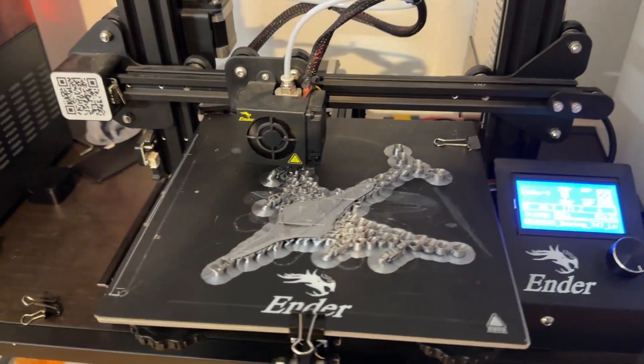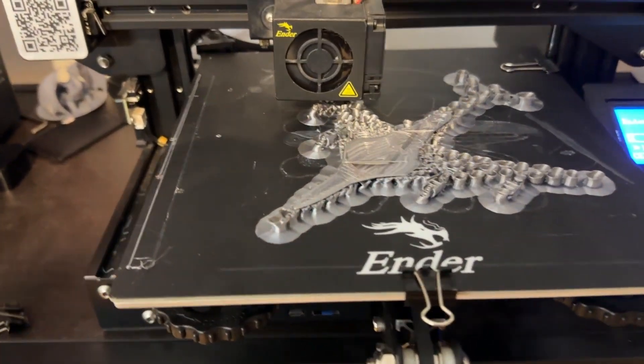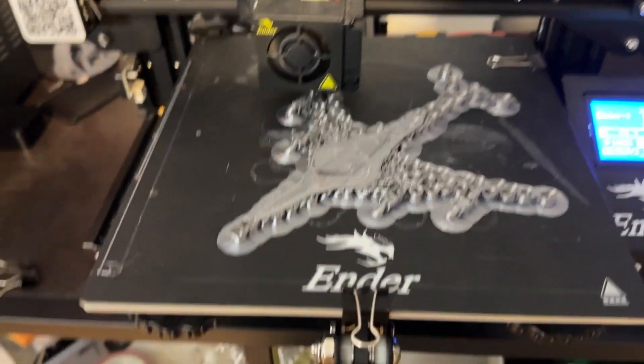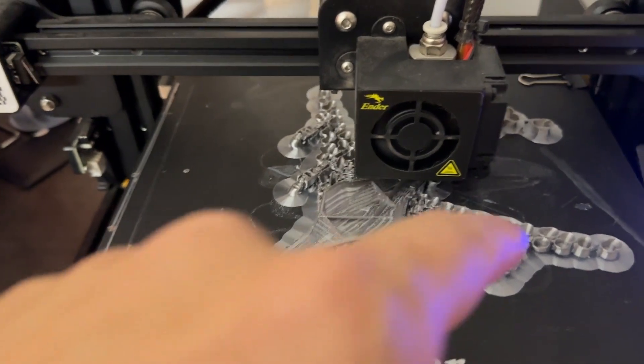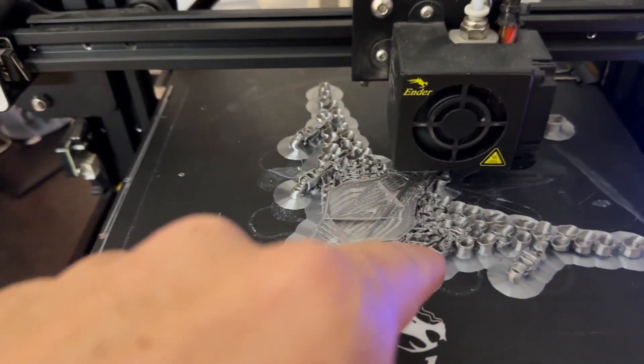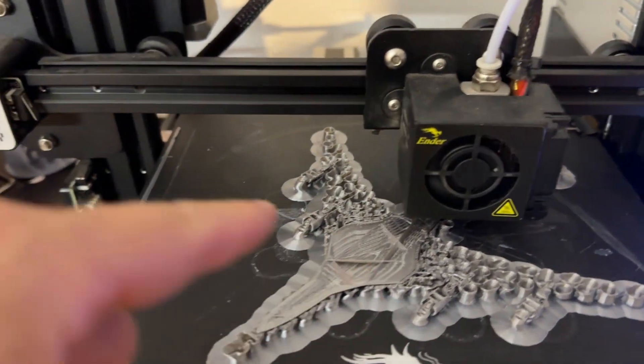My kids are back at it. They are printing on the Ender-3. This time they are printing a 747. If you look at it, here across the middle is the main fuselage of the plane. Obviously that is the wing. There's the beginning of the engines. There'll be four engines in this.